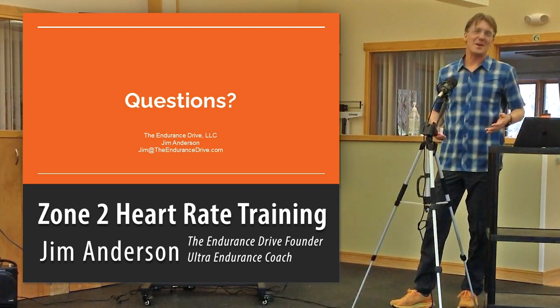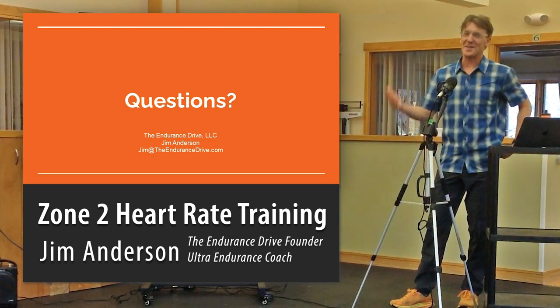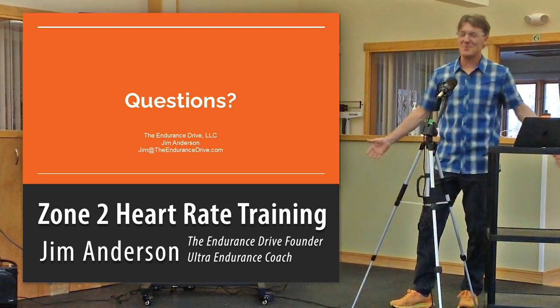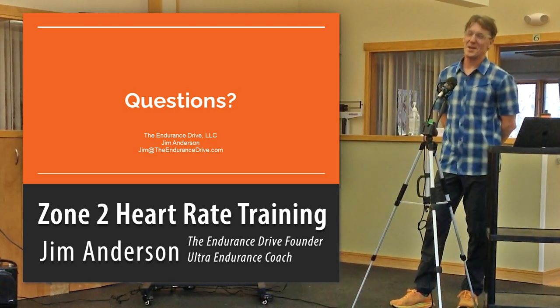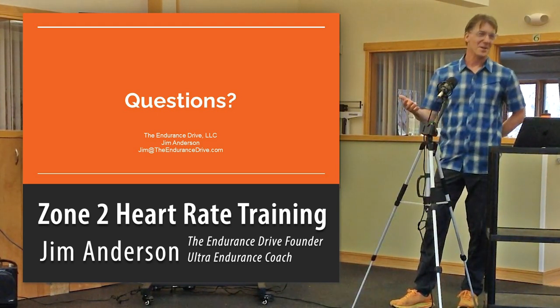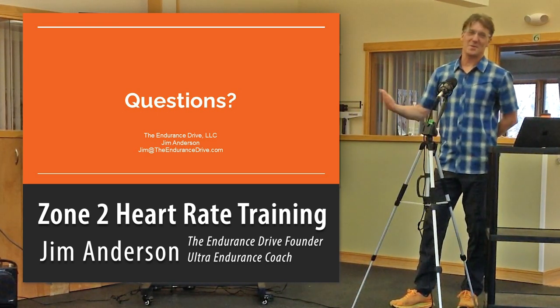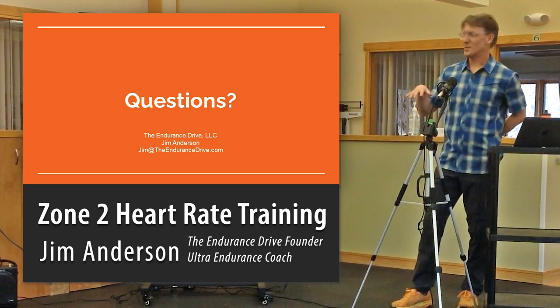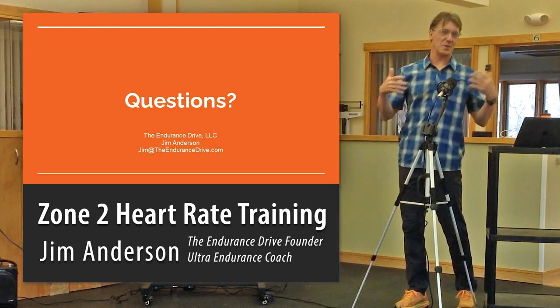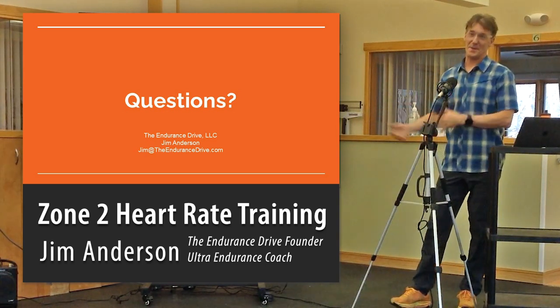My job as a coach is to point people to best practices and then say, okay, but what do you really like to do? What are your goals, what are you trying to achieve, and where does this all fit in? Can we match up best practices with the things you'd like to do and the goals you're trying to achieve? Sometimes it's not the case — you end up with clients who say, 'I can't do that.' And that's fine too.